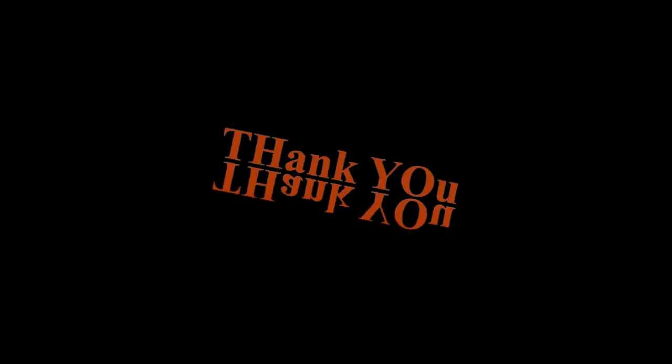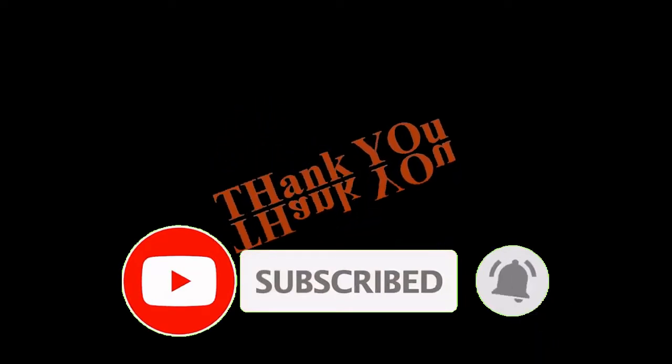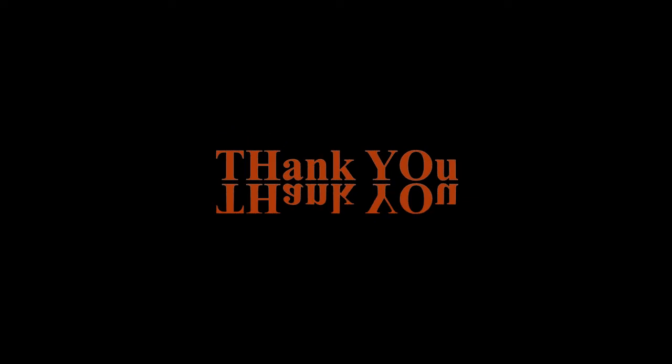Hope you guys enjoyed the recipe. Give the thumbs up button and then subscribe. See you soon — bye bye, thank you!